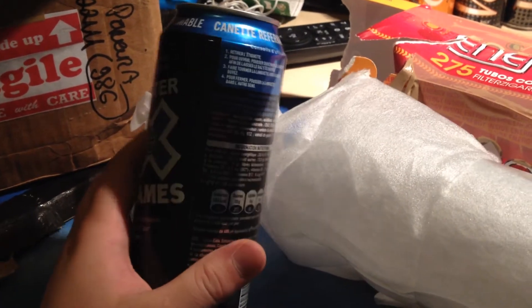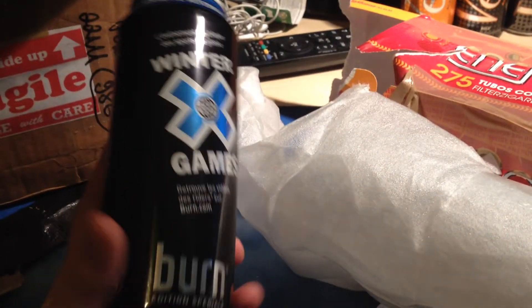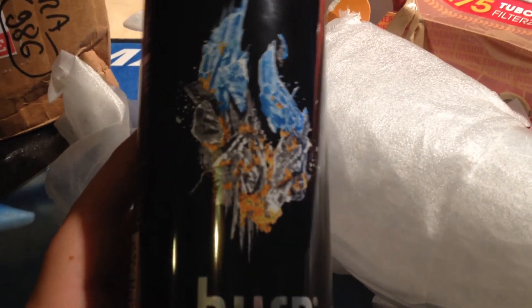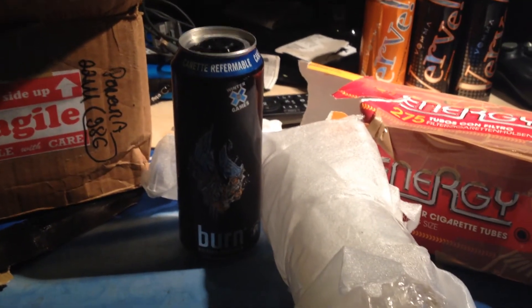Thanks to Luca for sending me this can — really awesome can. So yeah, that's my unboxing. Thanks for watching and bye.